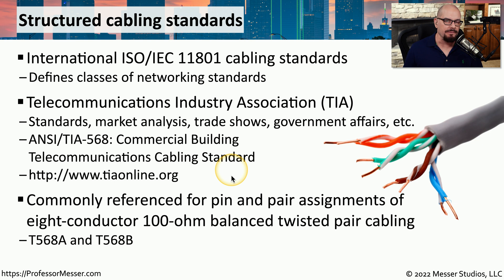There is a lot of information in the TIA 568 standard. But in this video, we're going to talk about one very specific part of the standard that deals with what color wires you use on what pins of an ethernet connection. This is referred to as the pin and pair assignments of eight conductor 100-ohm balanced twisted pair cabling, often abbreviated as T568A and T568B.